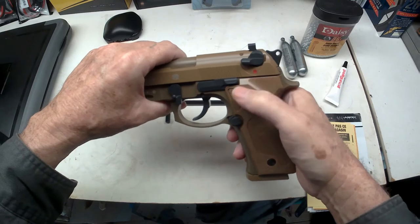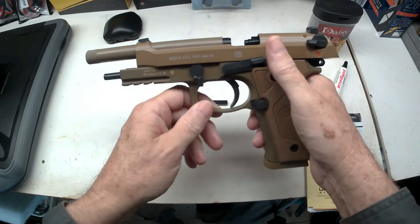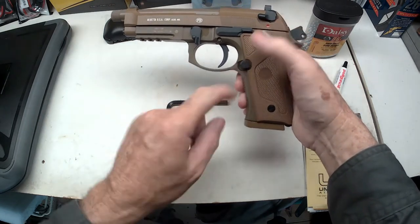When the red dot shows, that means it's ready to go. It does have the lock-back when you finish firing your magazine. Unlock it and pull that down — now to get the cartridge out, you push this button.